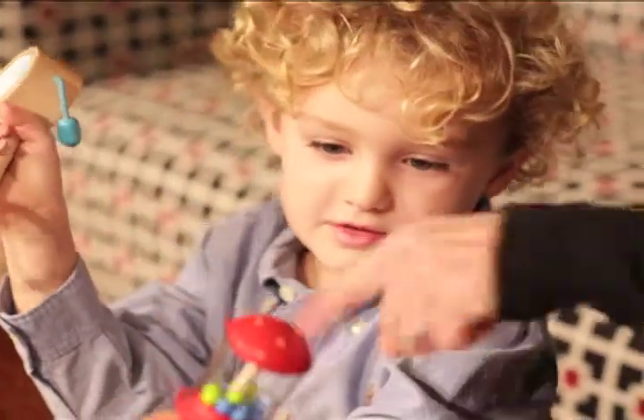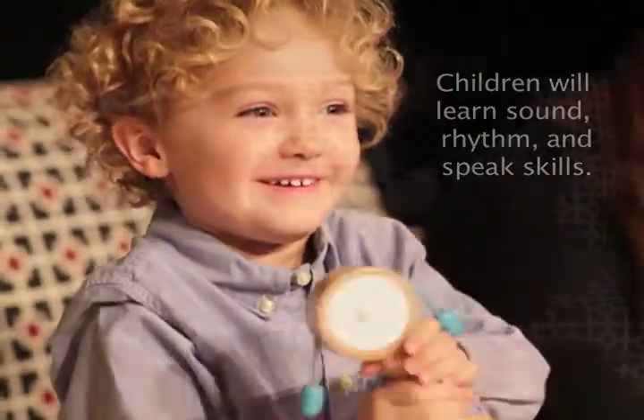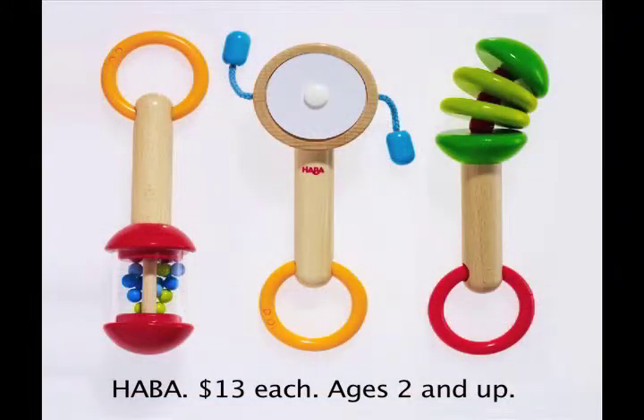Children will also learn to distinguish sounds, rhythm, and develop speech skills. Help your little sound explorer discover the world of music with these fun and colorful toys. From all of us at Parent and Child, another Fun Finds found.